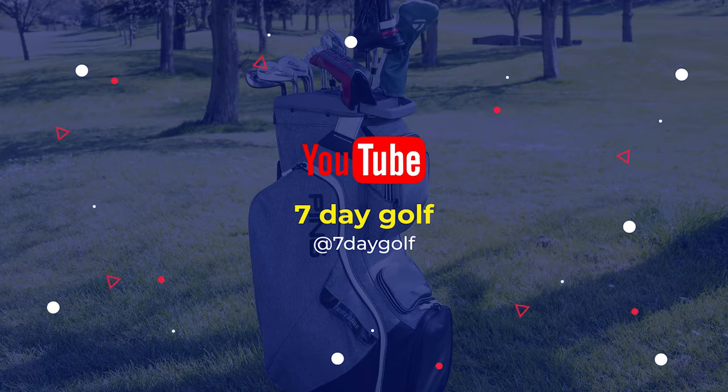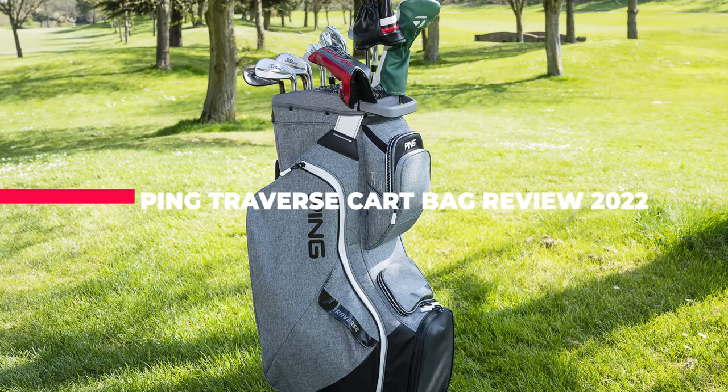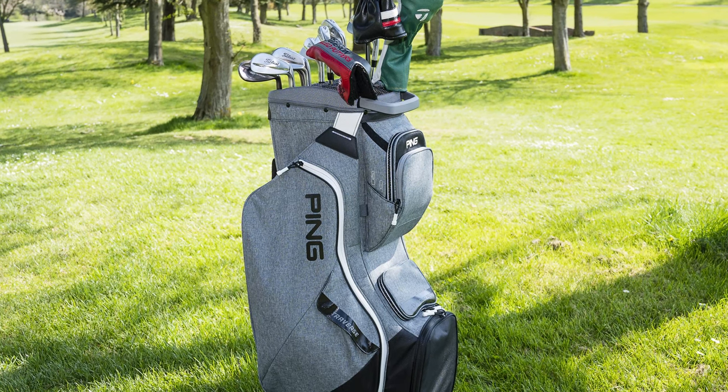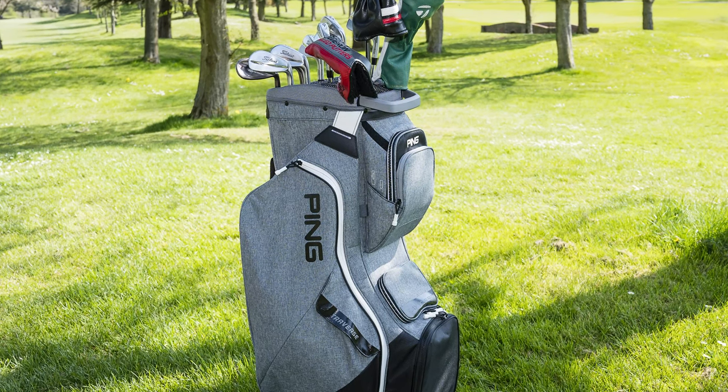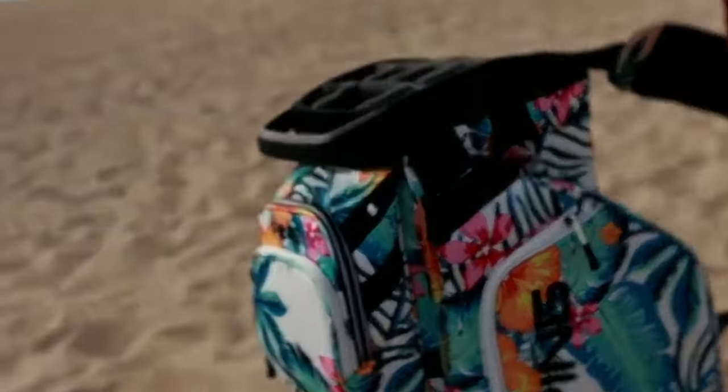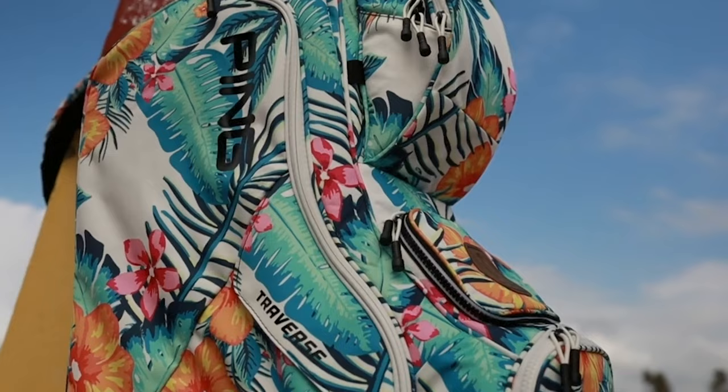What's up guys! Today's video is on the PING Traverse Cart Bag Review 2022. PING is renowned for creating some of the best golf drivers, irons, and putters, but what is perhaps most underrated in their arsenal is the quality of their golf bags, and it is no different with the latest edition of the Traverse Cart Bag.